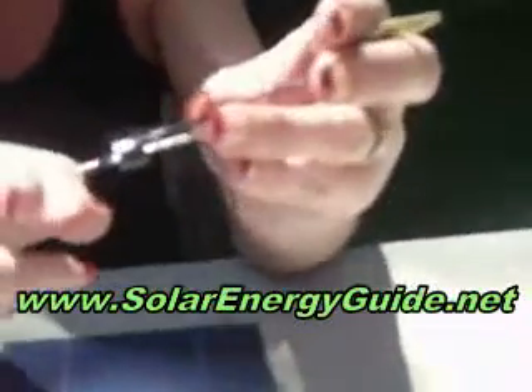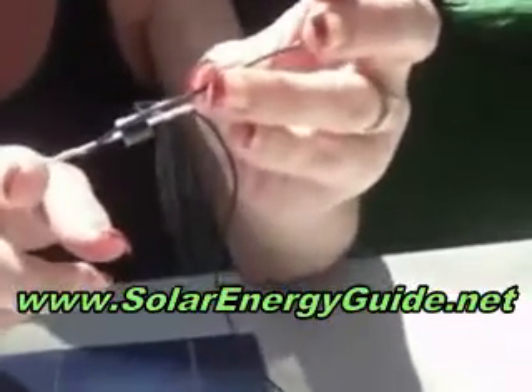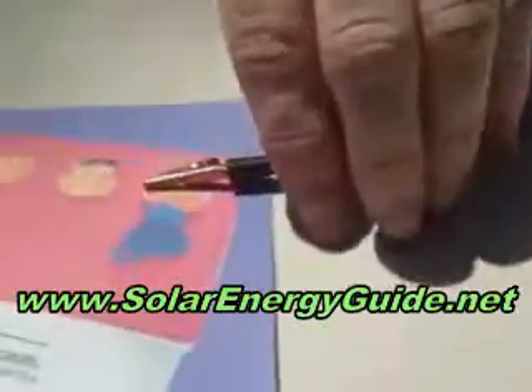I've used a diode on the negative section to keep the current going in one direction. Here you can see the last line of my solar cells will link directly to my battery. My positive will also link directly to the positive section of the battery.